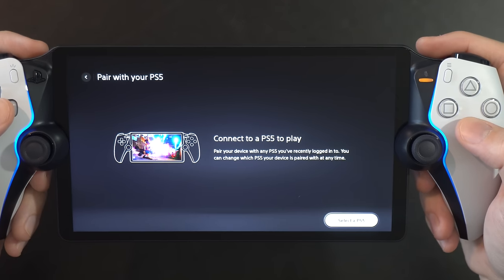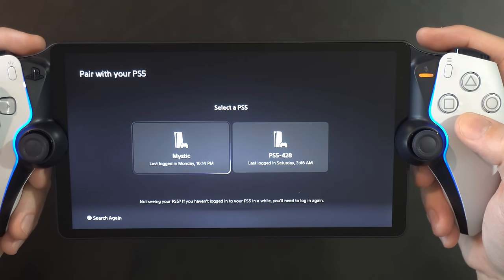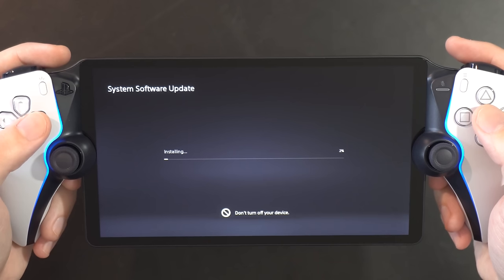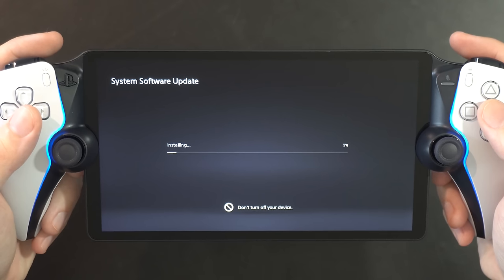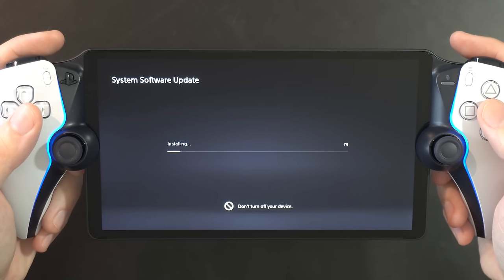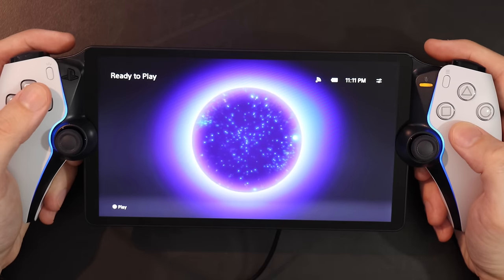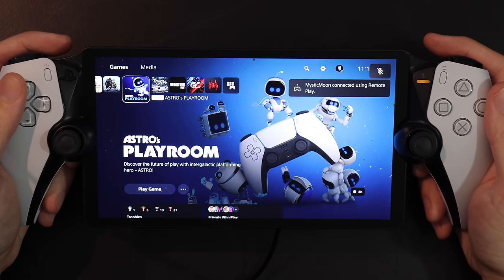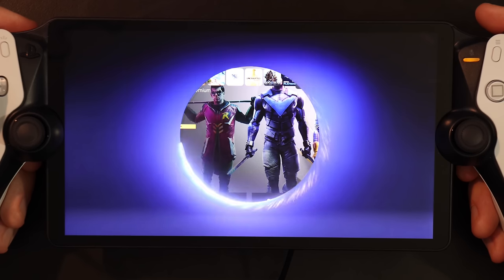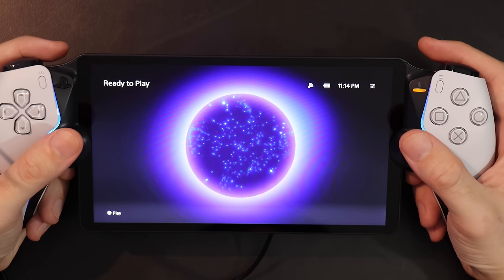With the firmware updates now finished, you'll sign into the PSN ID you'll primarily use for this, and then select a PS5 console you've signed into with that ID. Worth noting that during this entire setup process, the portal does have its own unique ambient tone that plays. Once you're ready to connect, you'll see the portal's very appropriate and flashy animation for when you successfully access your PS5. This will play every time you connect to the console, and the screen prior to connecting is pretty much all the portal has when it comes to its own home screen without a PS5.